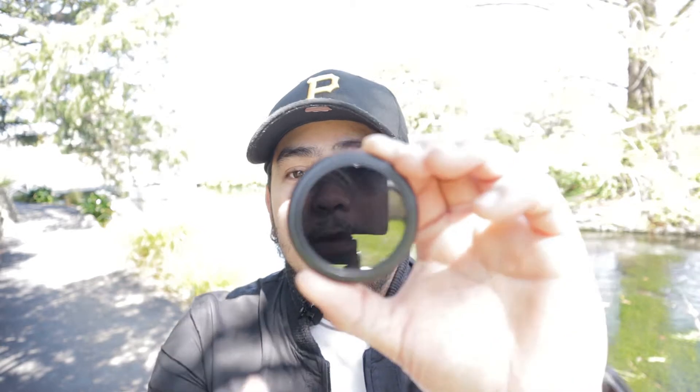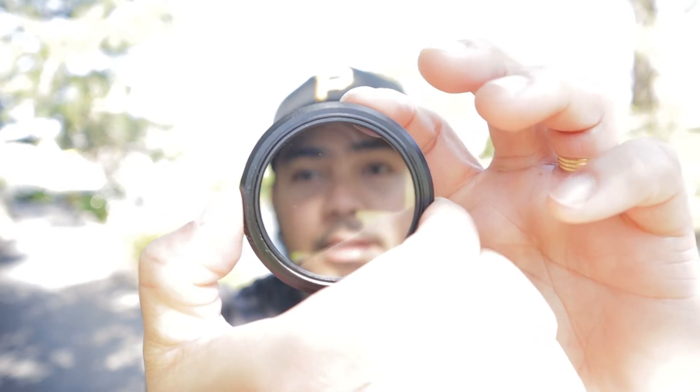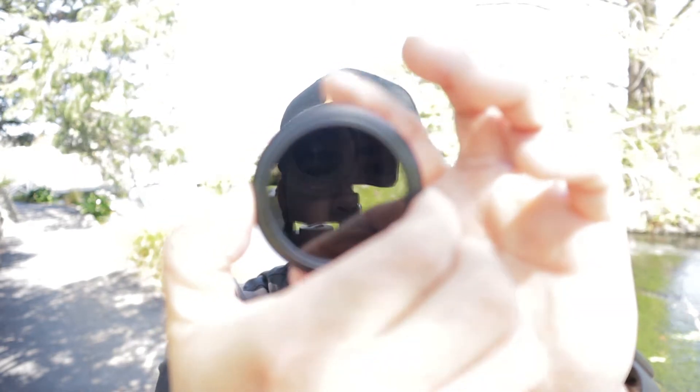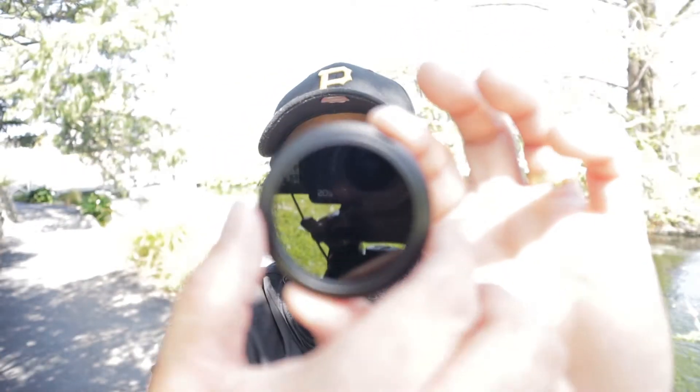I got this variable ND filter that goes from ND2 to ND400. The ND400 is totally blacked out while the ND2 is somewhat overexposed. This filter has a thread size of 49mm which perfectly fits my kit lens. You can check your thread size on the front of your lens — it should be written in there.